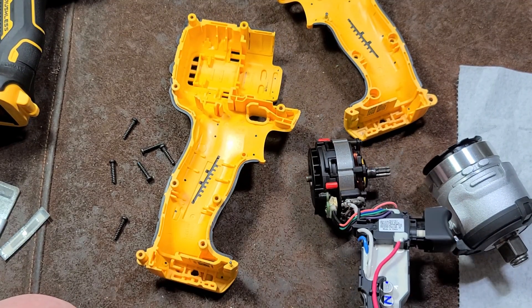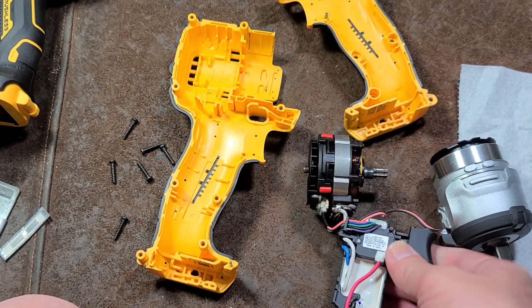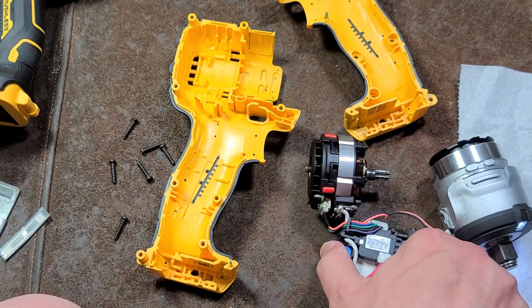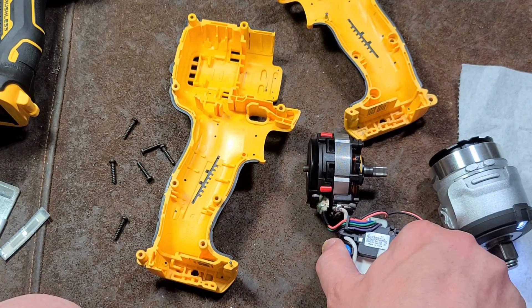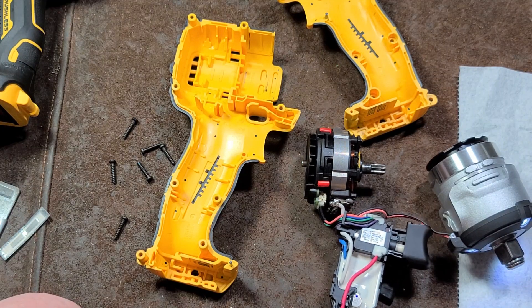Try not to shock myself too much here. Kind of neat to be able to run it like that.